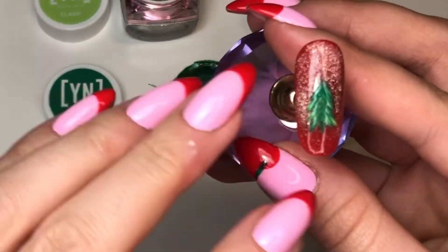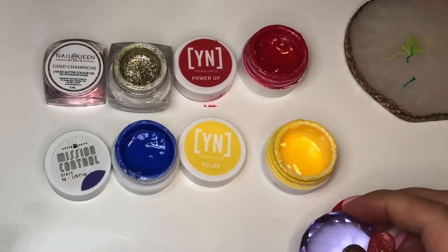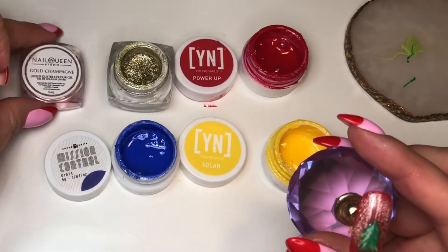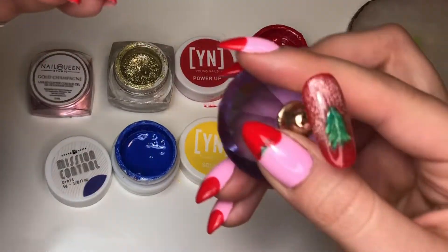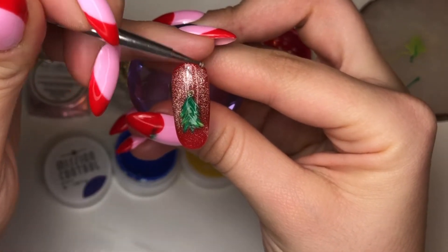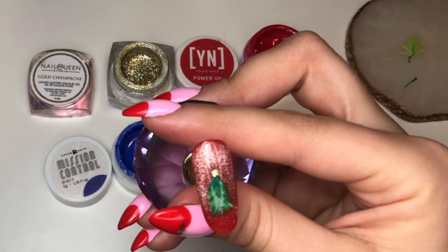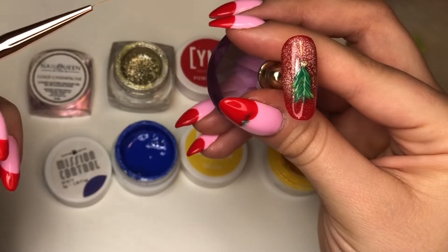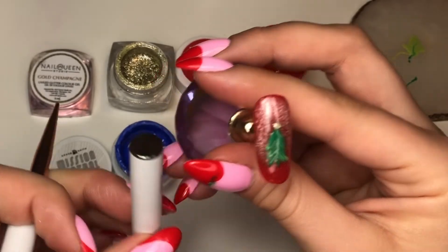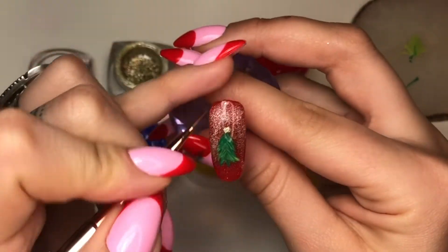Once I'm happy with the way it looks I'll cure it in the lamp for a full 60 seconds. No festive tree would be complete without a star on top, so I've got Gold Champagne from Nail Queen — my favorite gold. I'm putting a dot on the top and then using my tiny nail brush, I think my seven-millimeter one, to pull it into a point and make a star shape.